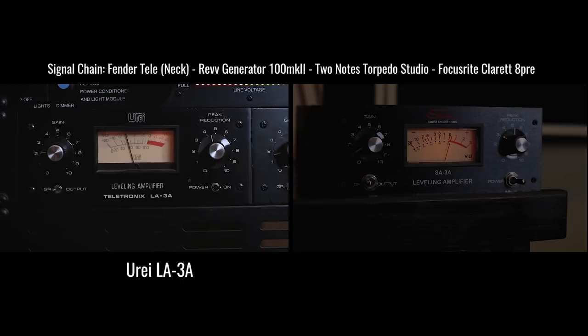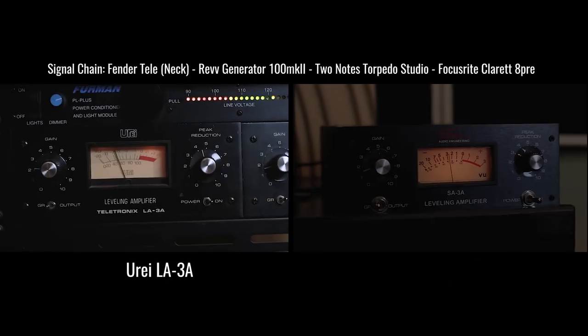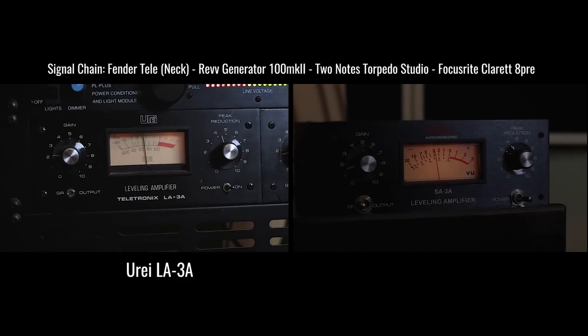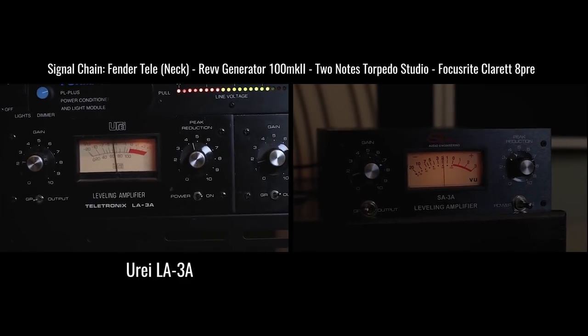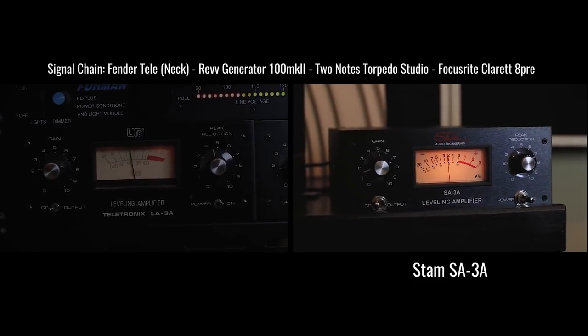Next up, let's do the jangly guitar. This is recorded on the neck position of my Fender Mexican Telecaster with some Fishman Grey Cock pickups, into the clean channel of my Rev Generator 100. Enjoy.